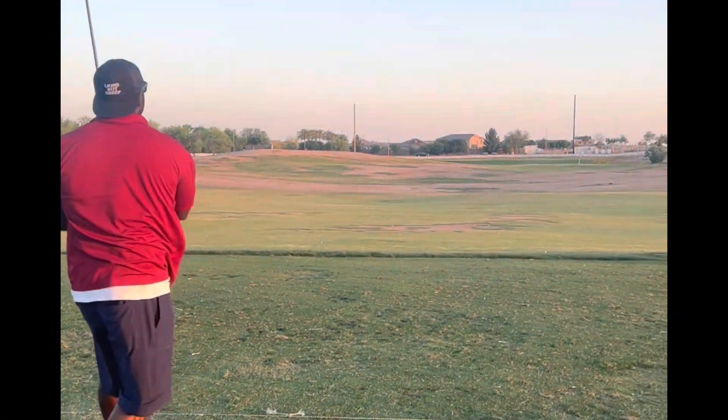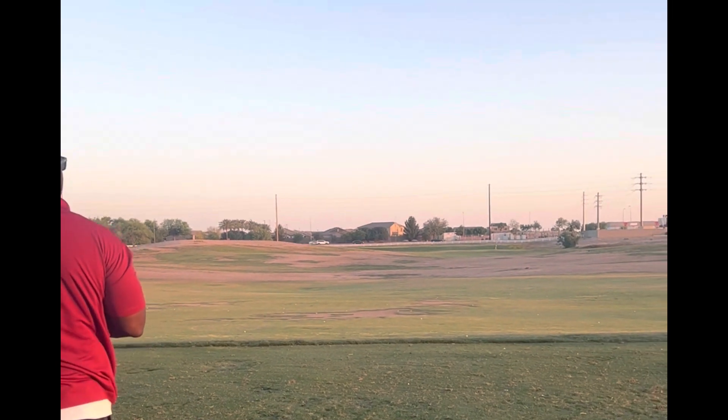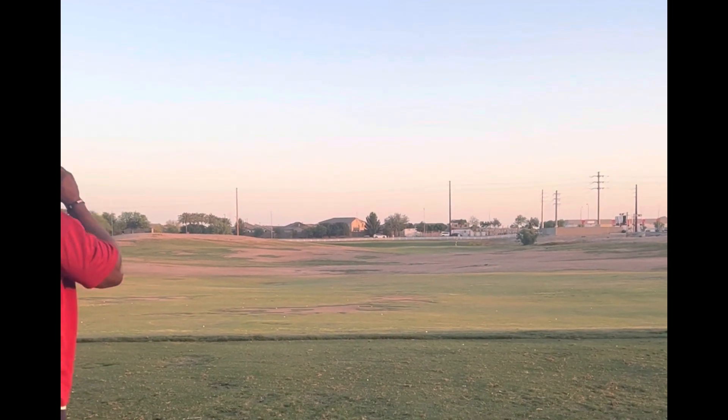And here's the finishing product — perfect shot. Wow, that was a good shot.